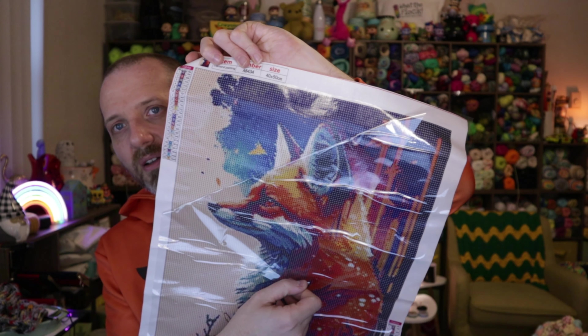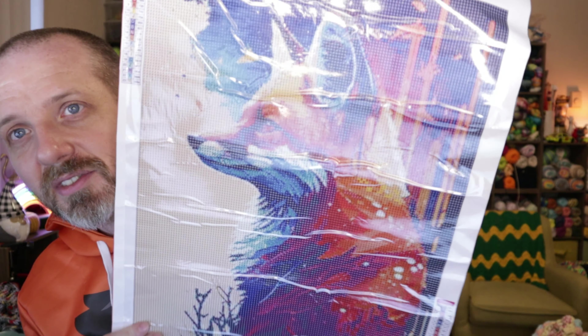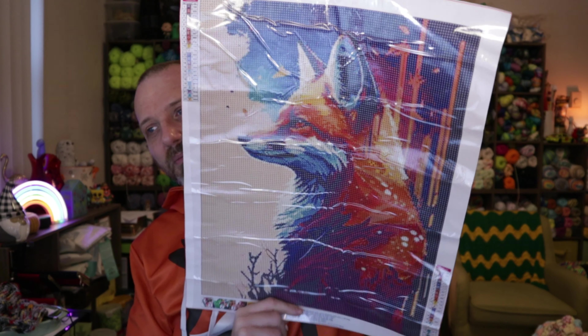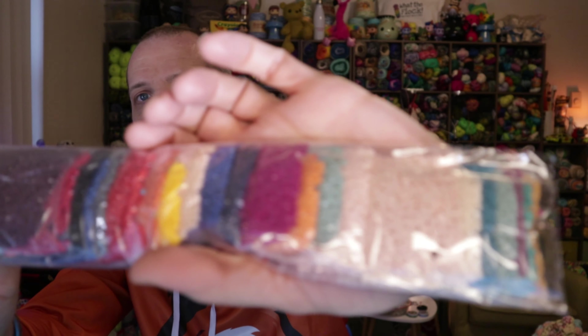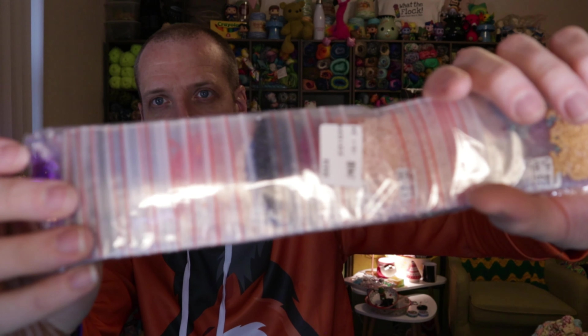Sorry about the glare. There's a plastic cover that comes on these that you peel back when you start working on them. Wow, this one is amazing — I'm in love. I'm in love with all these pictures. But this one is really wow. Here are all of our diamond pieces — so cool.